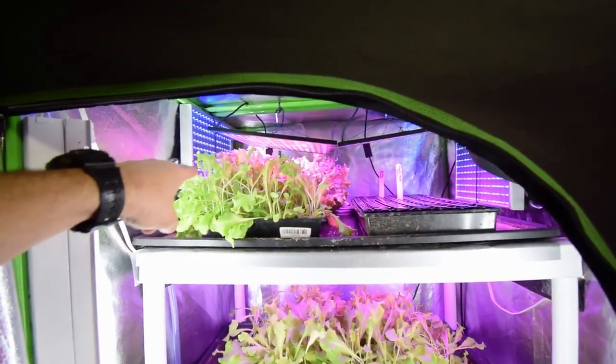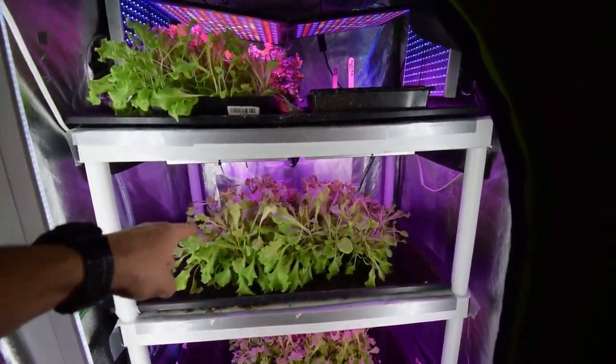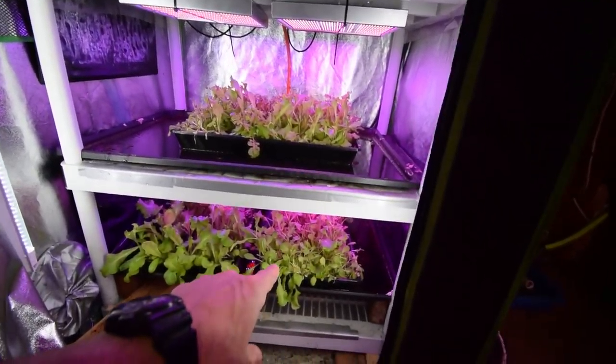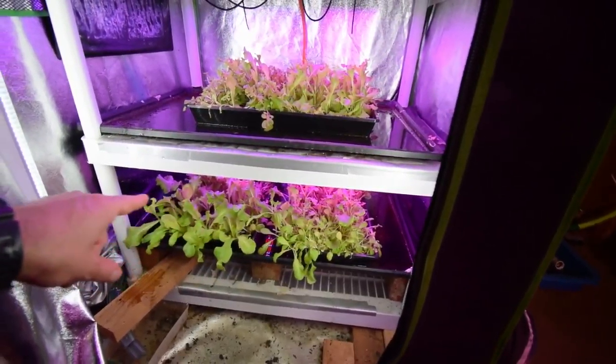This one's gonna be ready to harvest next week. We also have a regrow tray here that's gonna be ready to harvest, and then here's a regrow tray that we cut last week, so it'll be ready to harvest probably the following week after this. And then there's another regrow tray down there that'll be getting ready to harvest a week or two after that.